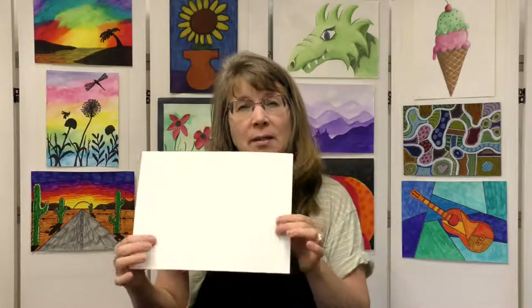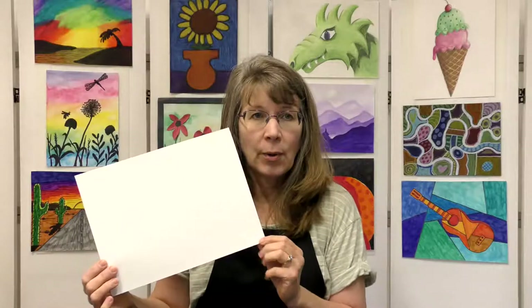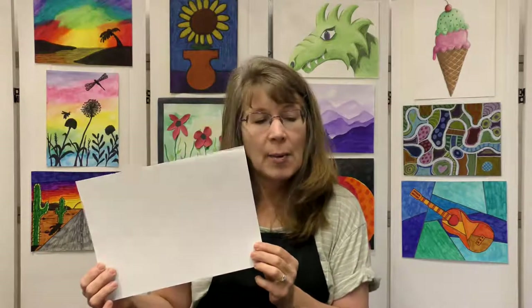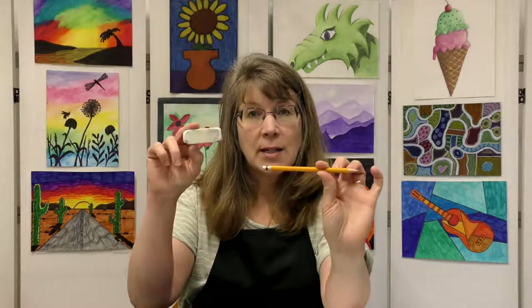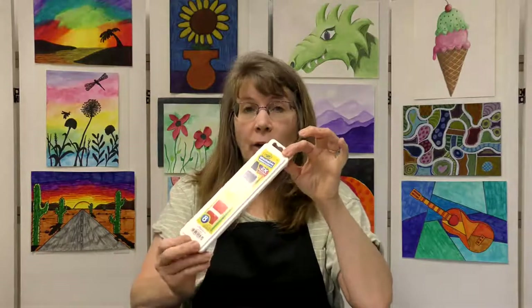Let's go over the supplies you need to make this cool looking tiger. First of all, you will need a piece of mixed media paper or watercolor paper — it needs to be that thicker paper to handle the watercolor. You will need a pencil and an eraser, oil pastels, particularly a black oil pastel, and watercolor paints, a paintbrush. I'm using a round medium-sized paintbrush, then a cup of water and always a paper towel. Whenever we have watercolors, we always have paper towel.